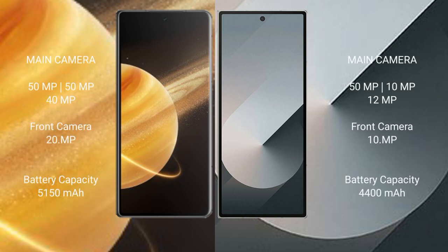Honor Magic V3 features a triple rear camera setup: 50MP, 50MP, and 40MP, with a 20MP front camera. Samsung Galaxy Z Fold 6 features a triple rear camera setup: 50MP, 10MP, and 12MP, with a 10MP front camera. Honor Magic V3 has a 5150mAh battery with 66W fast charging support, while Samsung Galaxy Z Fold 6 has a 4400mAh battery with 25W fast charging support.